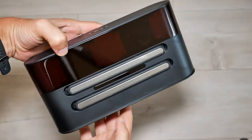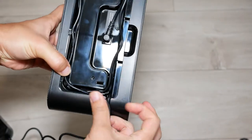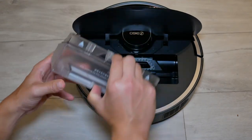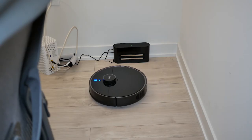Now with this new RoboVac, the 360 S7 Pro, I was extremely impressed with the results. Intuitively it was very easy to set up. All I did was download the app, connect it through Wi-Fi, clicked the button, and it started analyzing my entire condo — about 530 square feet.